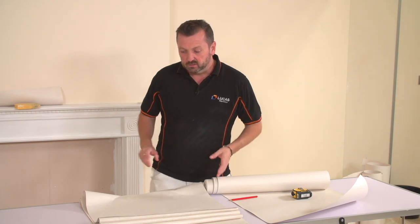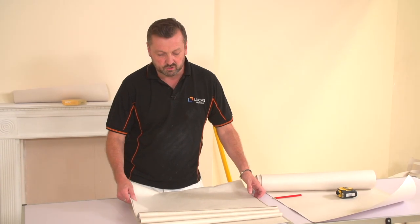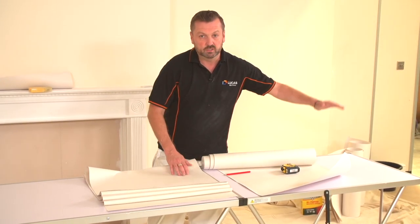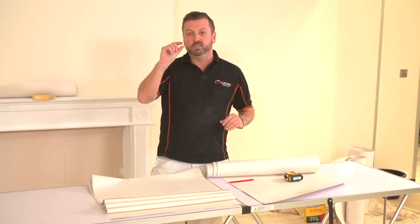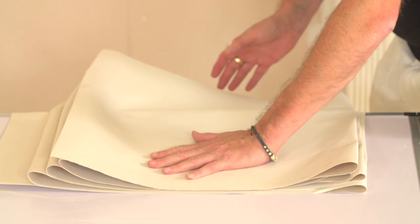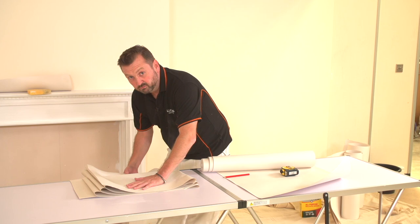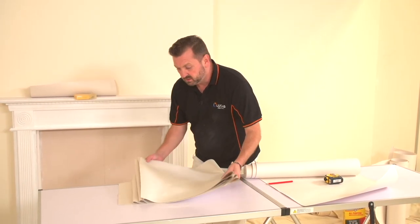The manufacturer's instructions don't really say how long to soak for, but if this one soaks for seven minutes then the next one should soak for seven minutes, and so on. This avoids any overlaps or joint separation. A good rule of thumb: if you can hold it on your paste table and it flops down it's ready - if there's a crease and it's not flopping, it's not ready to go on the wall yet. So try that on a few pieces of paper.